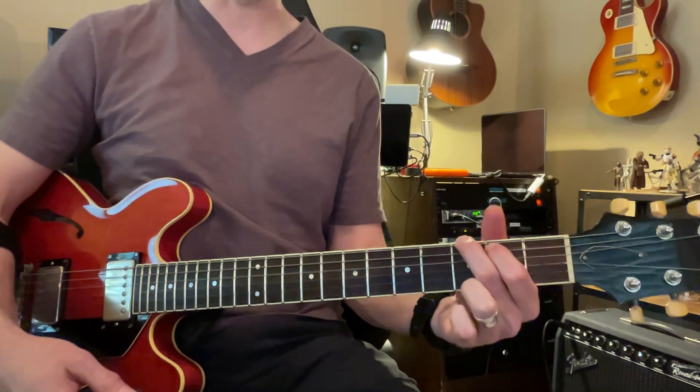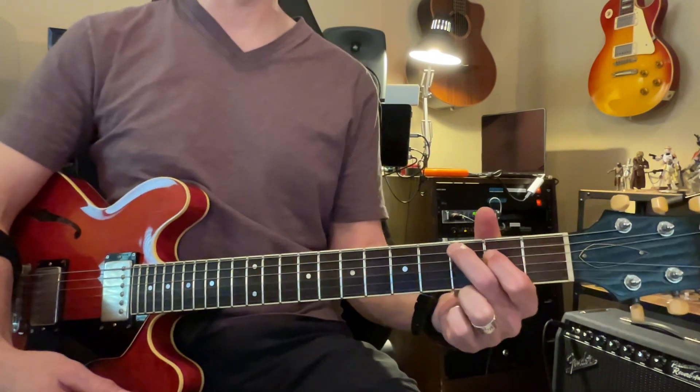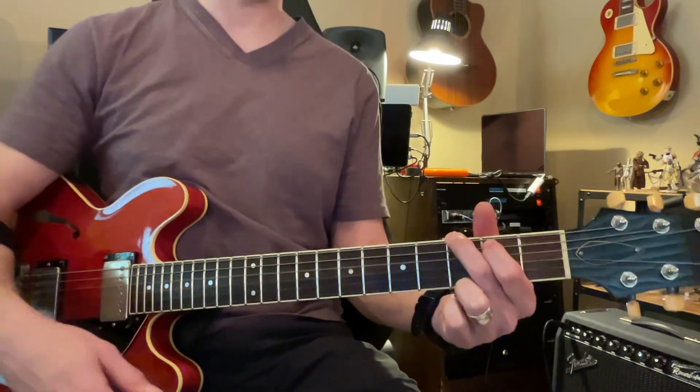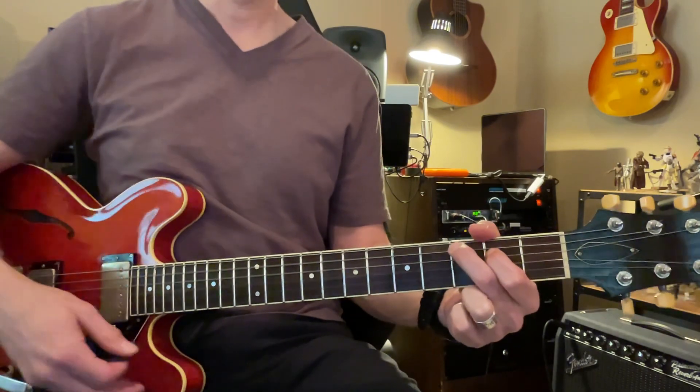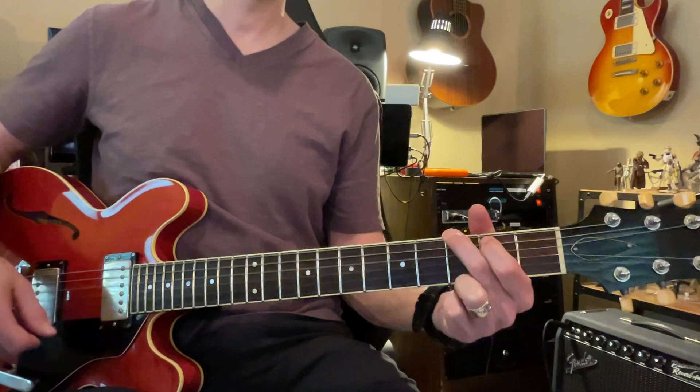And green. Good. And then we're going to go to red. Three. Four. And then we're going to go to green. Three. Four. Good. And then red. Three. Four. And then back to the green. Three. Four. Good.